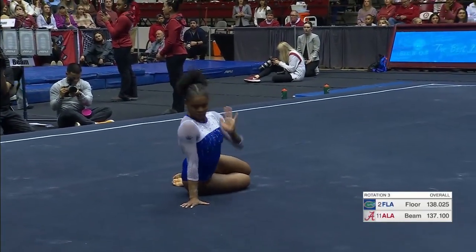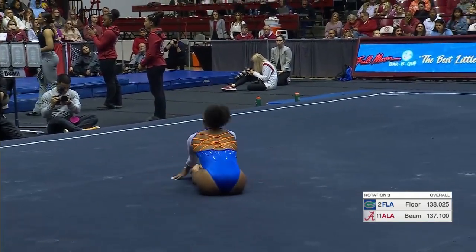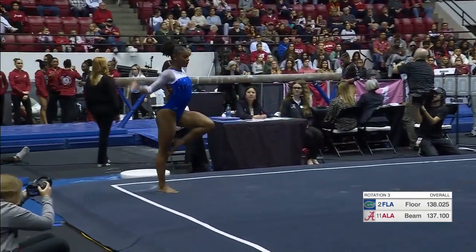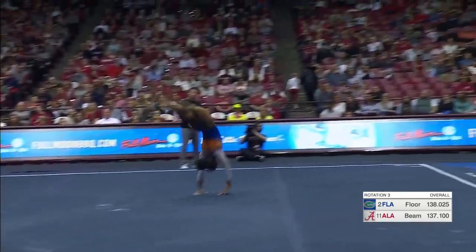This routine, the choreography is an amalgam of all of her previous floor routines. You see the little bits and pieces. So for all you Trinity Thomas fans, see if you can recognize skills from her freshman year all the way through to her senior.